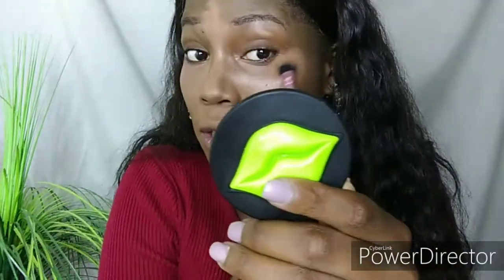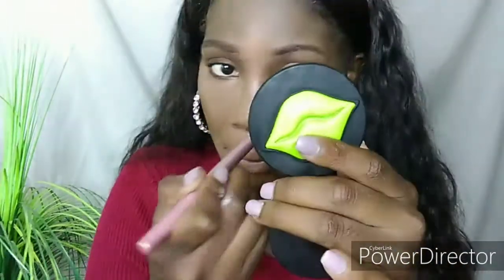I take my time blending because if you do not blend properly you will have a lot of lines of demarcation. To melt the concealer and foundation together I now use my damp beauty sponge.